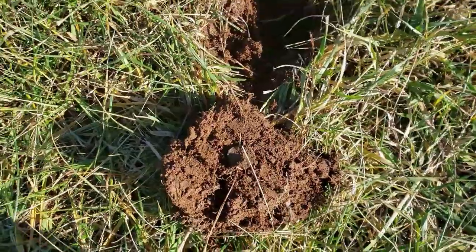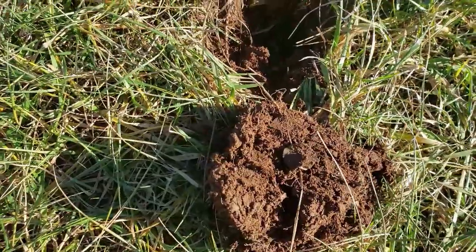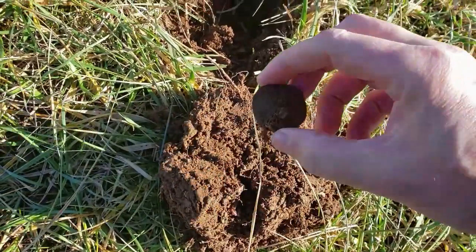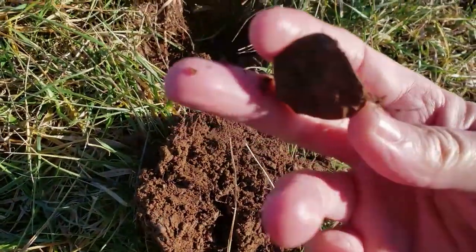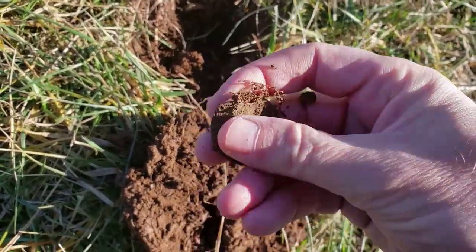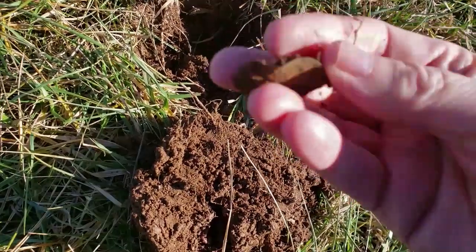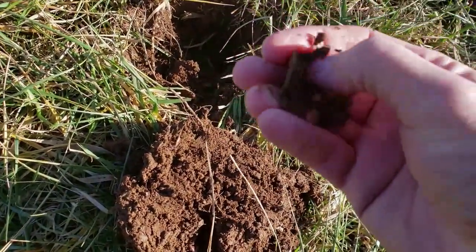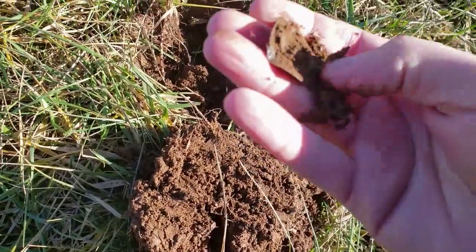I just got started, literally just got started. First hole. Look at this thing — it's very thin. I'm thinking this is probably going to be a button or a copper. I think it's probably going to be a button. I'd like to say copper, but yeah, it's a button. There you go. See the shank on it? Oh, it's a big dandy button.